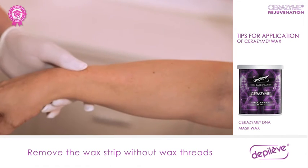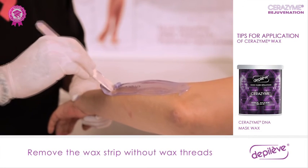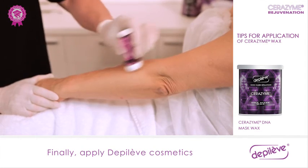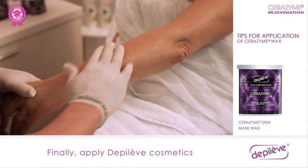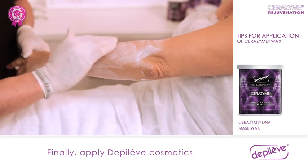When the conditions for good application and ideal temperature match, the service is impeccable. Finally, we will always apply Depilev's cosmetics after hair removal to improve the skin conditioning effects.